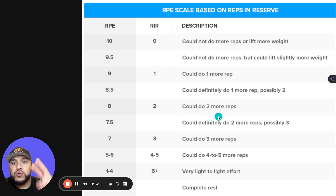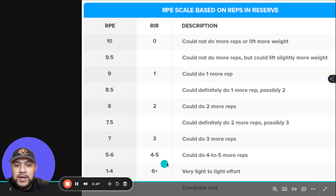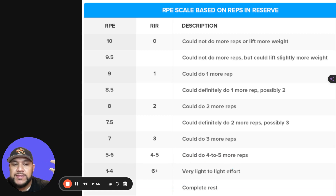Two RIR means leave two reps in the tank; one RIR means leave one rep in the tank. Three RIR, or RPE 7, means leave three reps in the tank. Anything after that — RIR 4 or greater — you don't really need to worry about, because it's essentially just a warm-up set with minimal effort. That's a quick tutorial on reps in reserve: what it is and how to use it in your training.